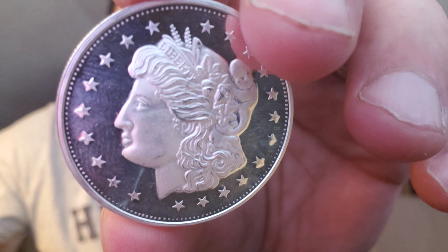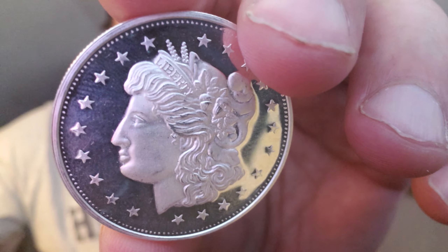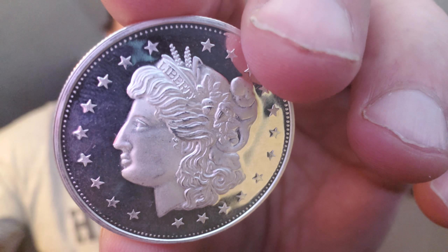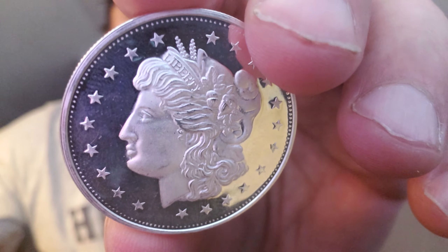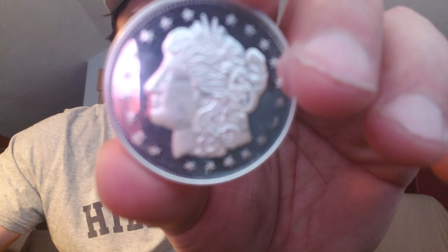I guess you could say this is one of the most iconic designs in American coinage history. The Morgan dollar one-ounce silver round is one of the favorites of anyone that stacks silver. We're just stacking for quantity, but it's fun to have different designs. That's what I love about all these rounds of bullion and different coins — the variety, the detail, etc. So much fun to take a look at.